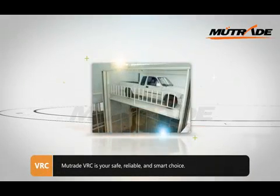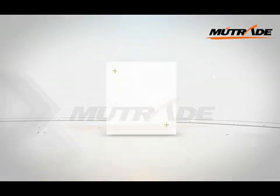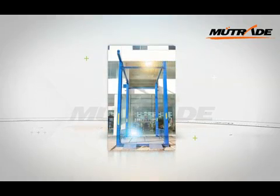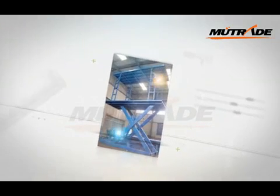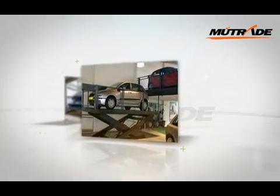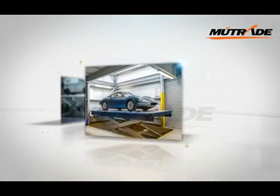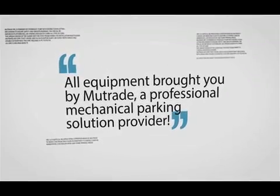Muitrade VRC is your safe, reliable, and smart choice. All equipment brought to you by Muitrade, a professional mechanical parking solution provider.